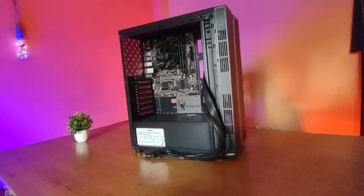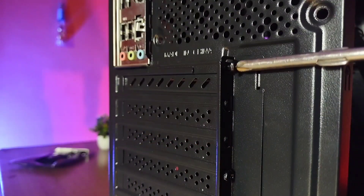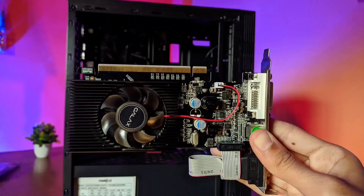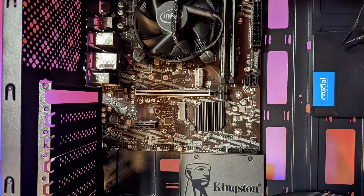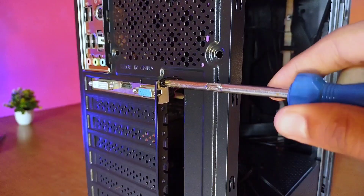At this point, the build was starting to look like a real PC, so I moved on to the graphics card. To install it, I removed the covering plates at the back of the case. Just like the RAM, I aligned the graphics card to the PCIe slot on the motherboard, then gently pushed it down and secured it with a screw.